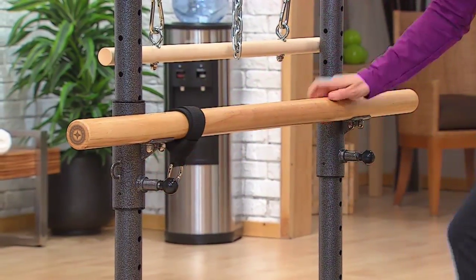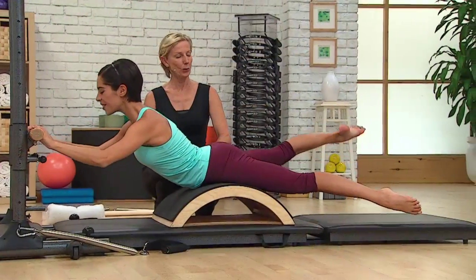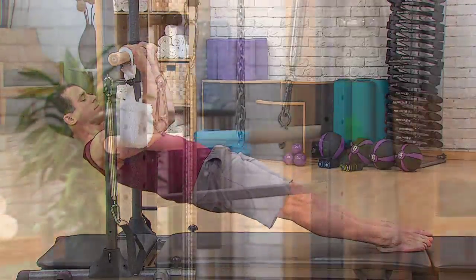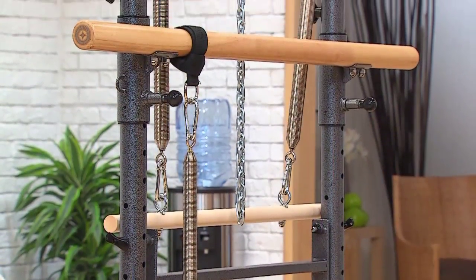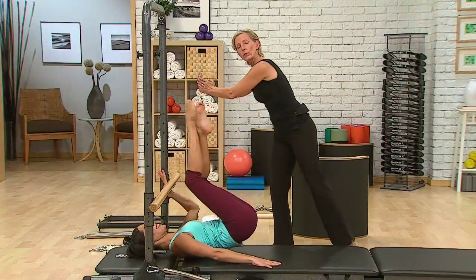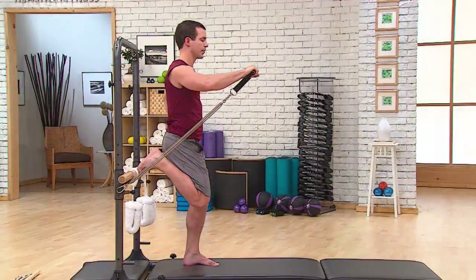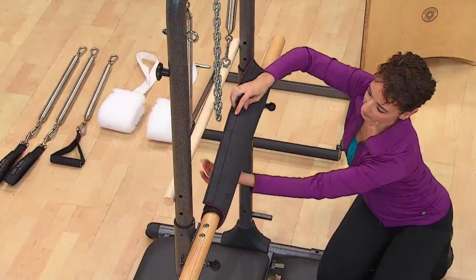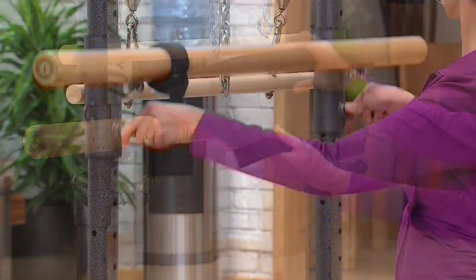It also features an adjustable wooden sliding stability bar to add a full range of exercises that improve strength, balance, and flexibility. The bar expands the versatility of the Tower Trainer, facilitating hundreds of exercises while seated, standing, or supported on the bar. The bar comes with a soft padded covering, providing a cushioned surface for user comfort.